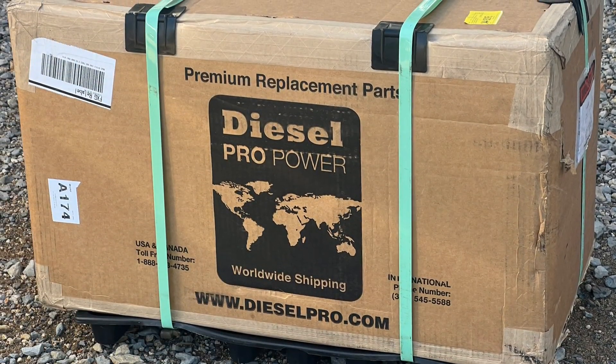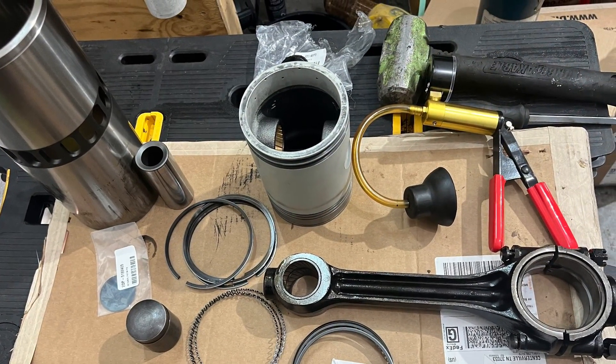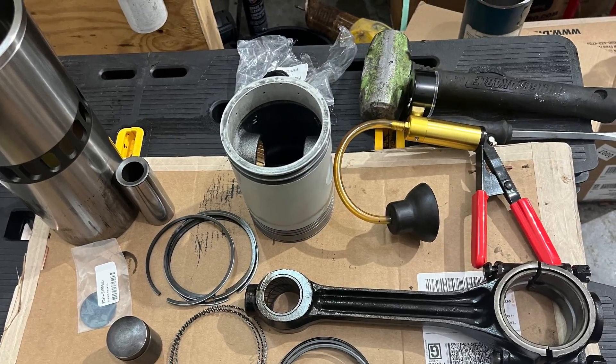Alright, we got all of our parts in from Diesel Pro Power — the rebuild kit and everything. We're getting ready to start assembling. We'll get everything — liners fit and everything — put in the engine the next couple of days.